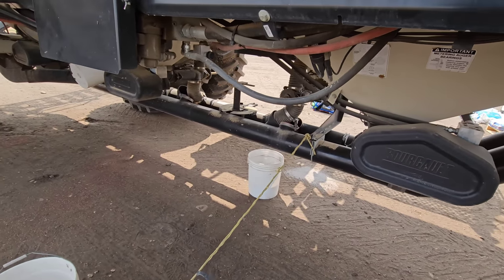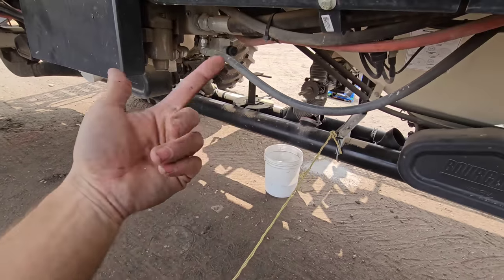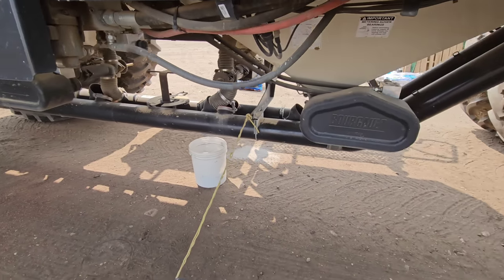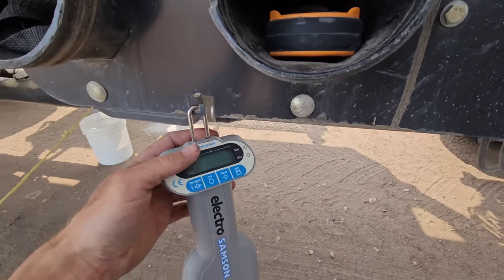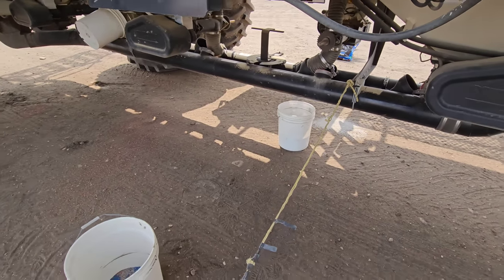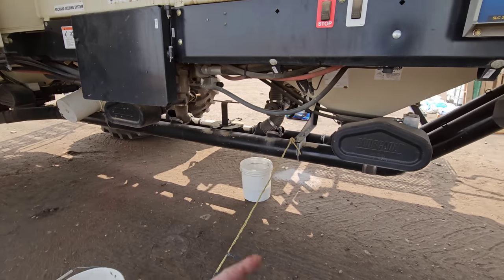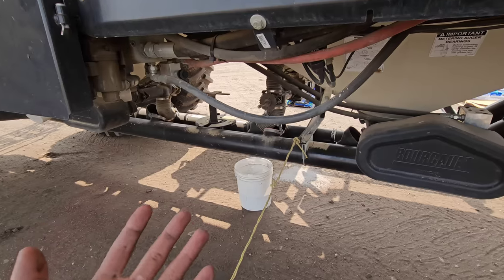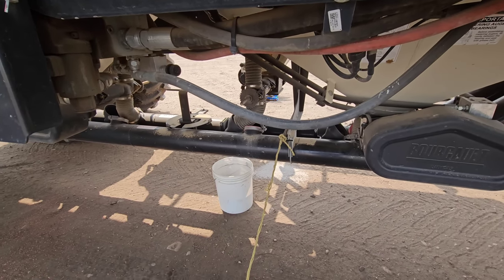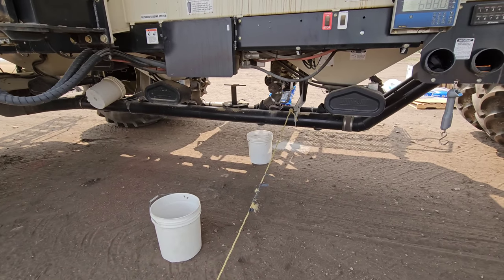When you do, you need to prime your bucket. You've got to get your auger full, make sure she's all primed up. Now we're filling our pail because it goes off of weight. Our pail is about one-third, just under half. When you're calibrating canola, mustard, or inoculant - anything that comes out of the saddle tank - it's always like a two to seven pound seeding rate. So it's very, very small, which means it's a very small auger in there, and these things take time to calibrate.